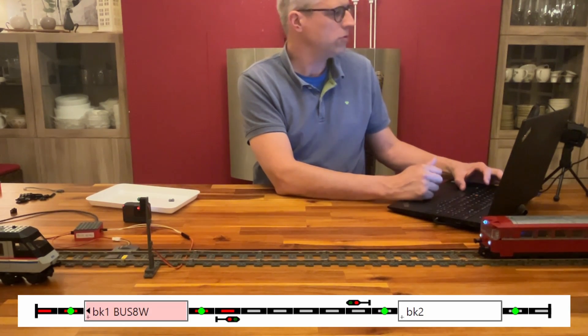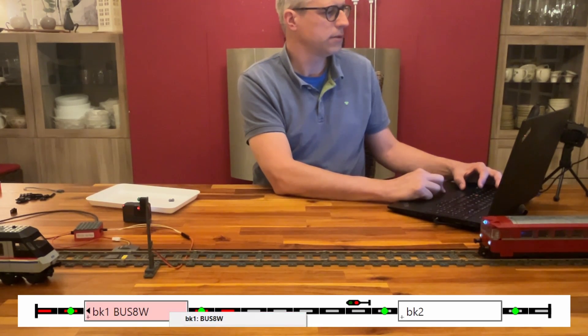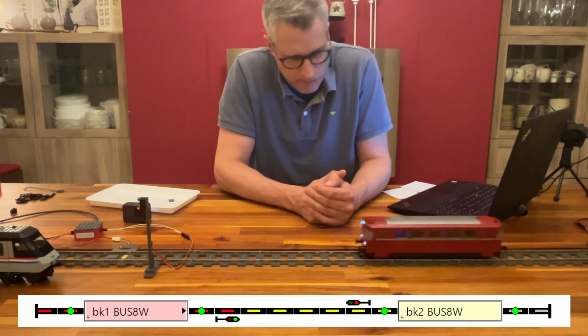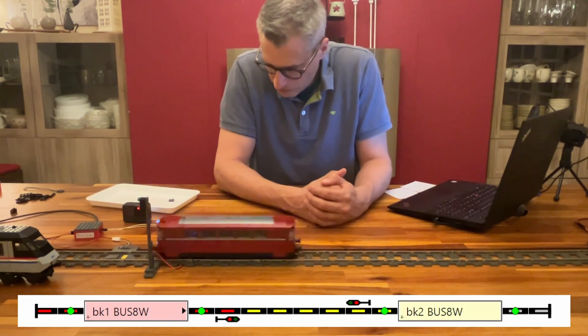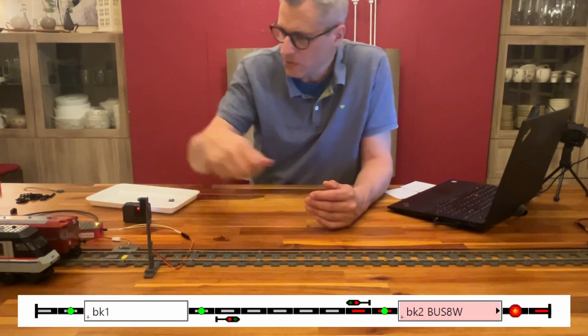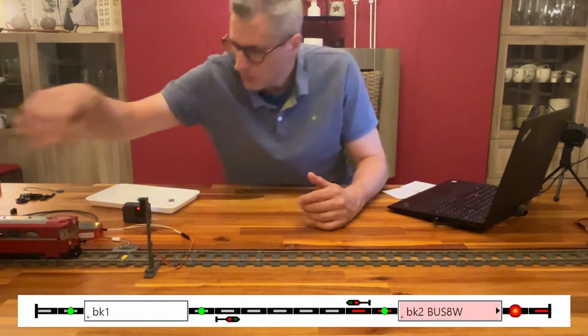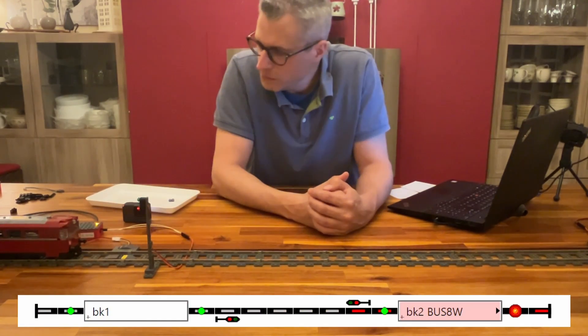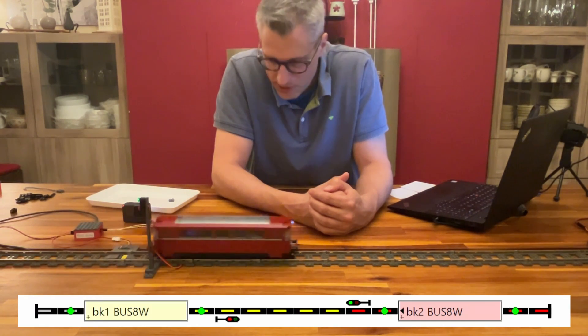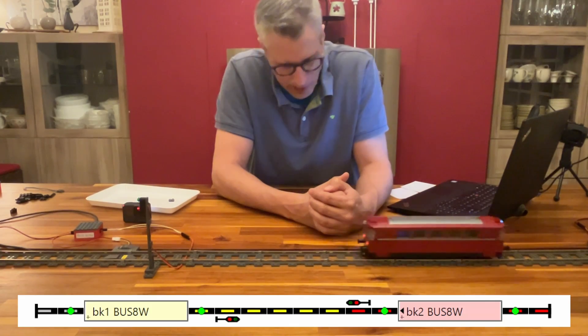Let's start the auto mode and start the train. The enter sensor is hit, the vehicle slows down, and it stops. In a couple of seconds it should start going the other way. That looks very good.